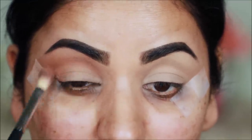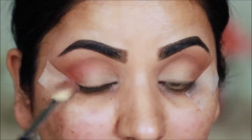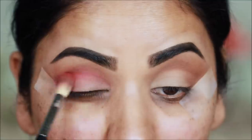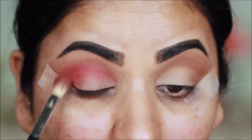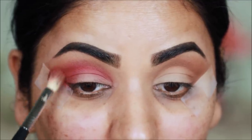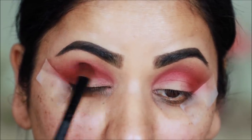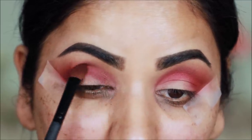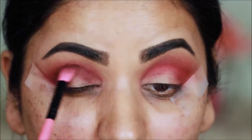I will put it on the outer corner and crease using a blending brush with a darker color, and blend out with the transition color. I am using a little bit of carbon — this is a black eyeshadow. You can use any black eyeshadow or dark brown eyeshadow.